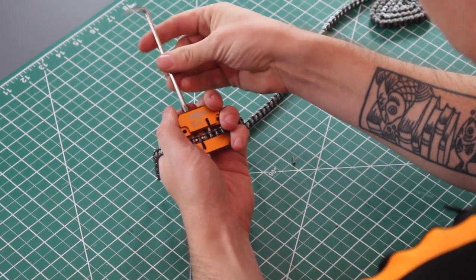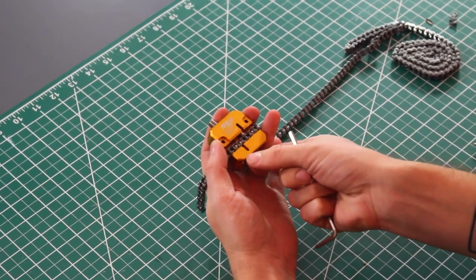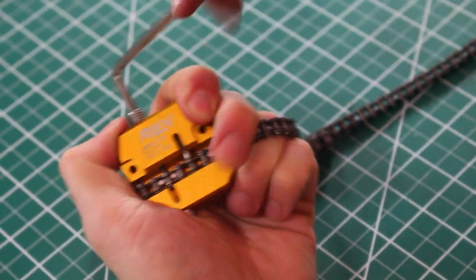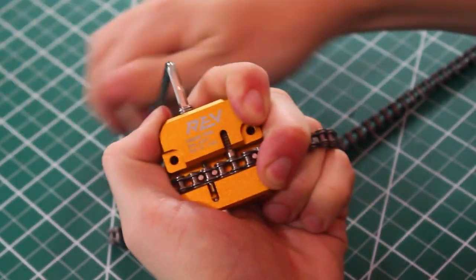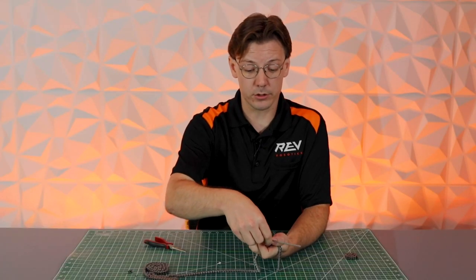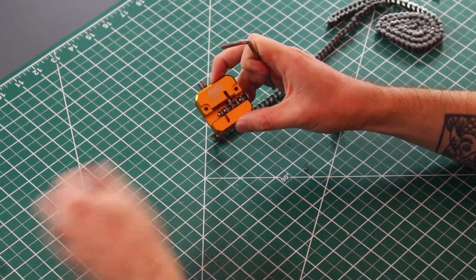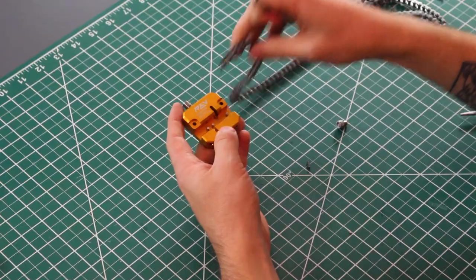Take the pin screw and drive it all the way down. Since we're using this with a master link, make sure that the cup point screw is removed from the chain tool. Then continue to drive the chain tool all the way down until the pin is no longer in the piece of chain. Next, completely remove the pin screw, then remove the second set of chain and set that aside. Unscrew the compression screw and you're good to go.